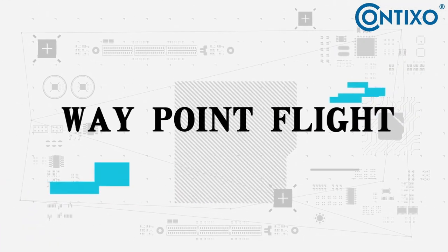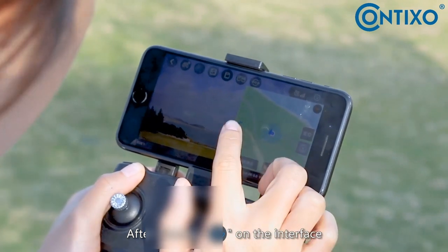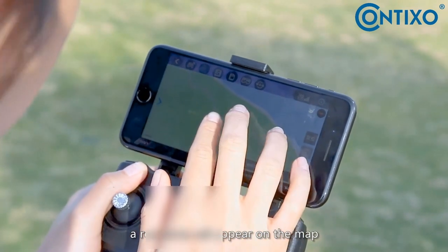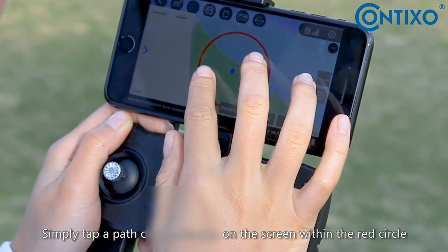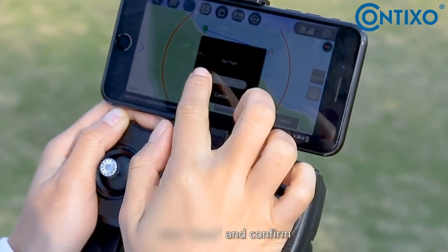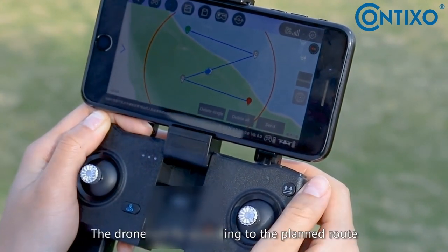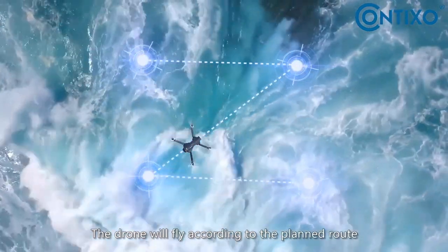Waypoint flight: after clicking route planning on the interface, a red circle will appear on the map. Simply tap a path of coordinates on the screen within the red circle, then click send and confirm. The drone will fly according to the planned route, with up to 16 points at most.